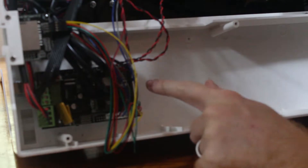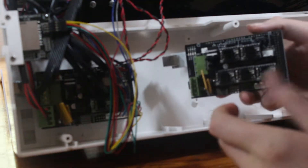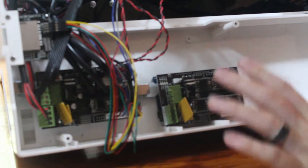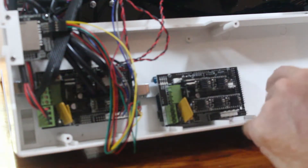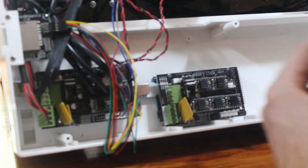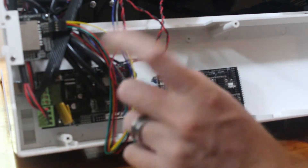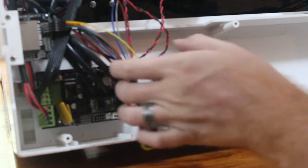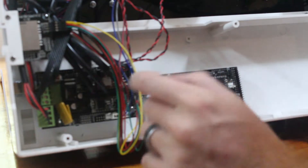Here's the old board that we're going to take out, and here's the new board that we're going to put in. What I would suggest doing is leave them sitting just like this next to each other, and then just move one cable over at a time. That way you don't get any of your cables swapped and have to try to figure it out later. I also suggest taking a picture of this before unplugging it, and try to move the cables out of the way so you can see what goes where, just in case something does happen while you're moving everything over.